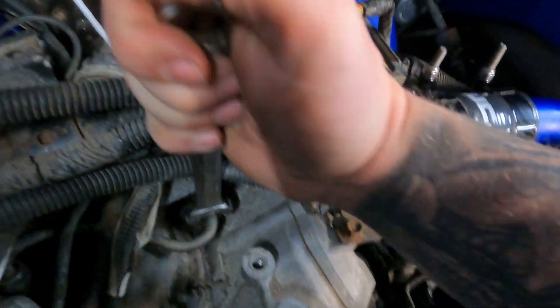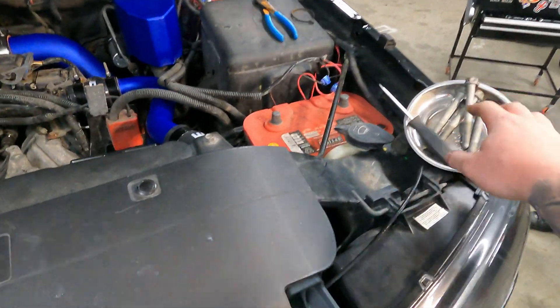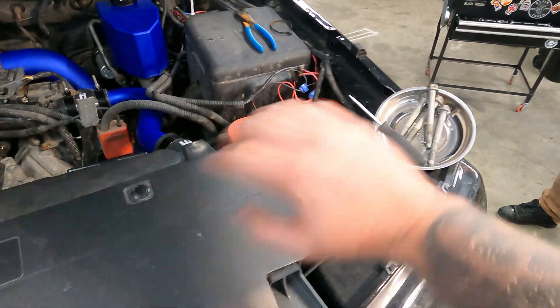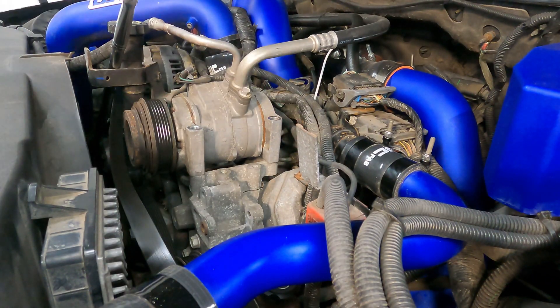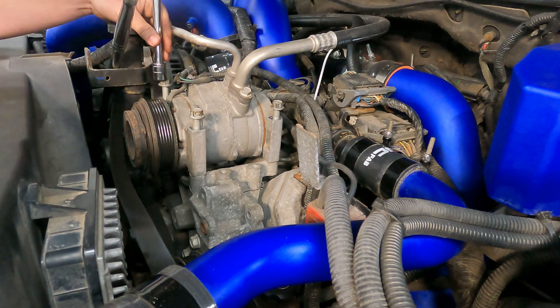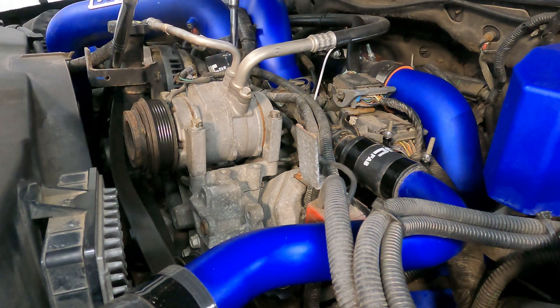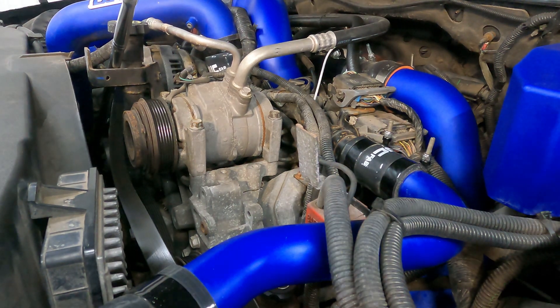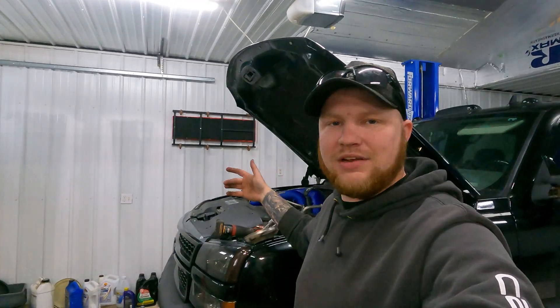Now we're going to go ahead and get the AC compressor put back on. These are 15 millimeter bolts — that's exactly why I say to keep a nice magnet tool tray ready. Once you get your serpentine belt put back on, make sure it's routed the same way. Then start the truck up, make sure everything's lined up, and then check for fuel leaks.